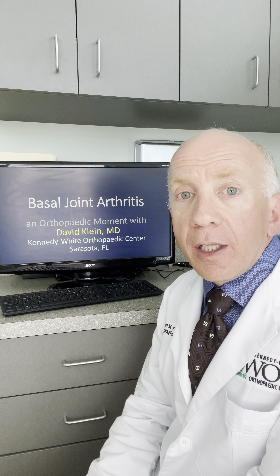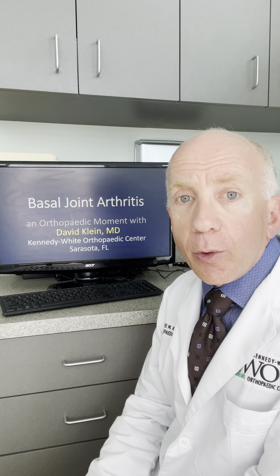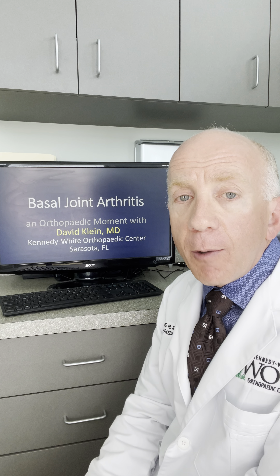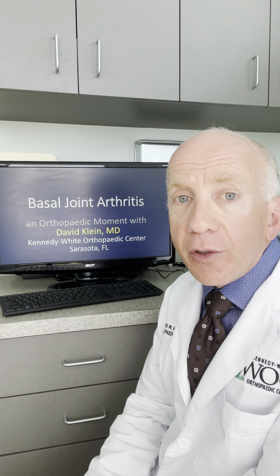Hi, I'm David Klein. I'm an orthopedic surgeon at Kennedy White Orthopedics in Sarasota, Florida. In this orthopedic moment, I wanted to talk about basal joint arthritis.